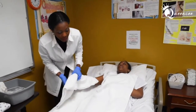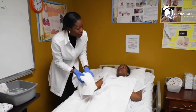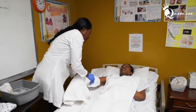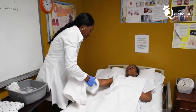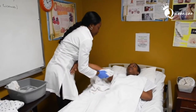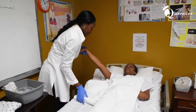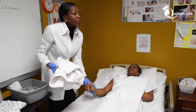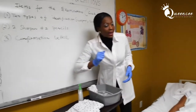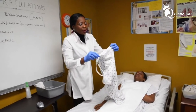To dry, use the same technique: dry the fingers first, then the hand. We are not rubbing, we are dabbing. Then dry the armpits. Put the used washcloth into the hamper and take the nightgown that you brought.